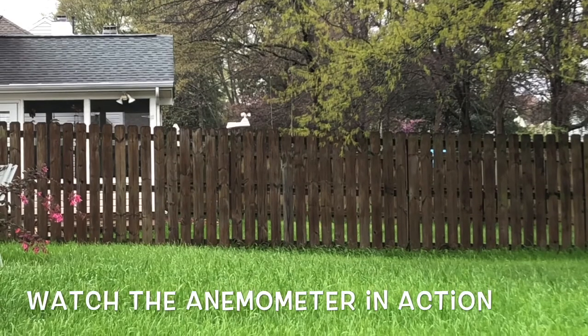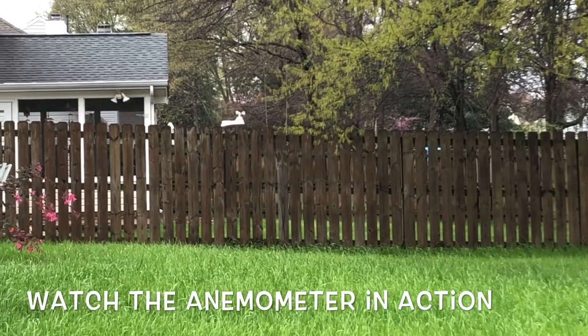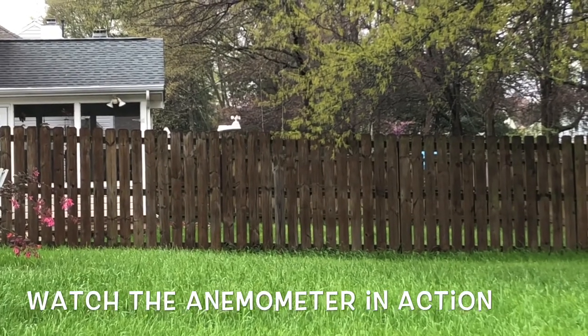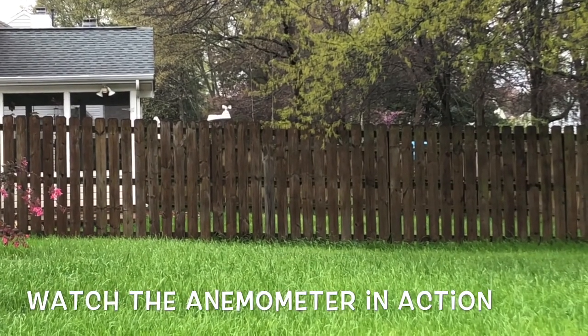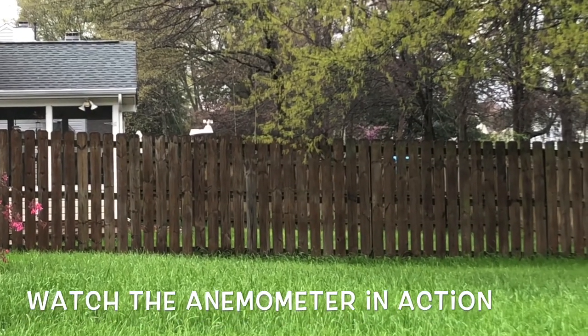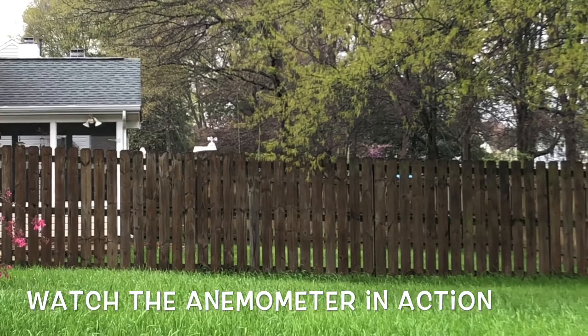Here is an anemometer. You can see the cups are spinning a little slowly. We can feel that the wind is blowing just a little bit, but not too much — you don't really see the leaves moving on the trees.